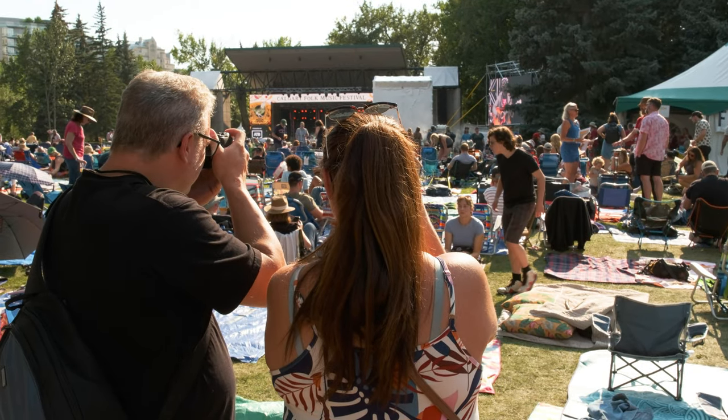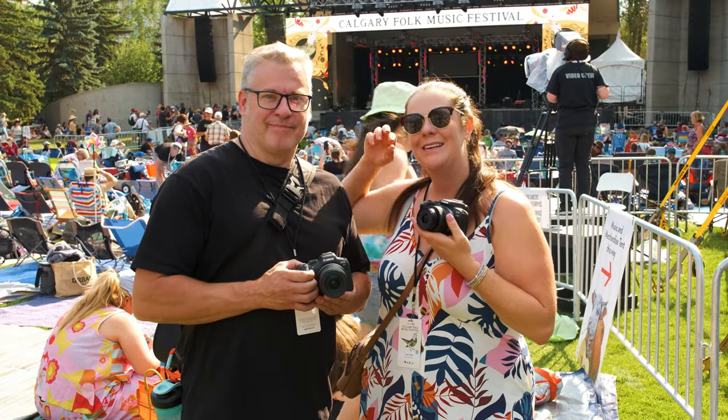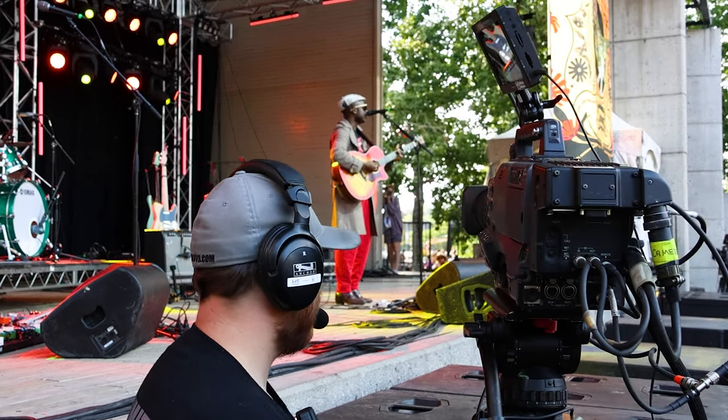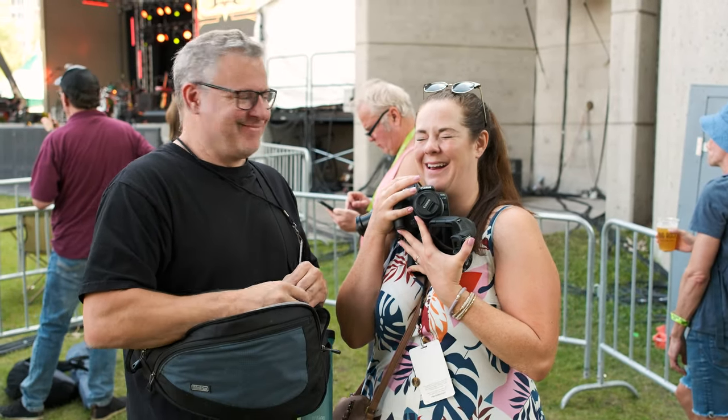Before we get into it, I just want to give a big shout out to the Calgary Folk Fest who allowed us to come in and test these cameras. We had a great time capturing photographs of all the musicians and everything happening at this great festival. It's a visual feast — there's so much stuff to take in. So with these cameras, how do you make sense of which is the best fit for you?